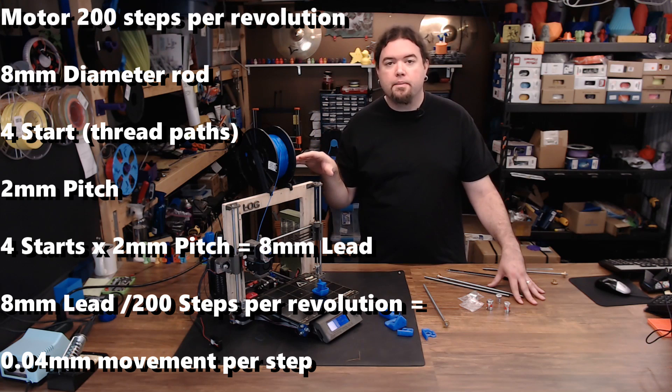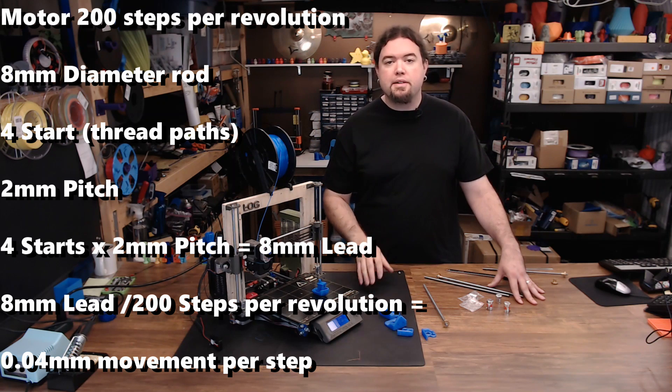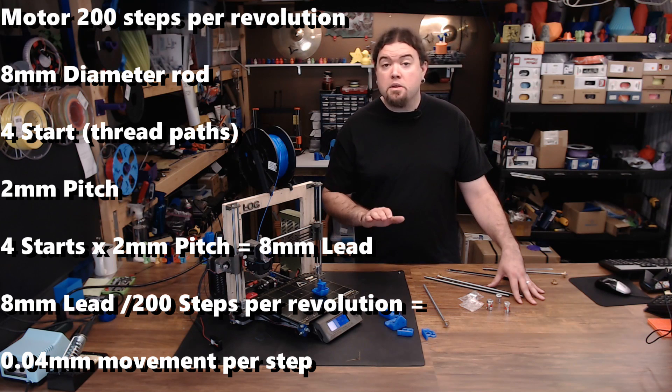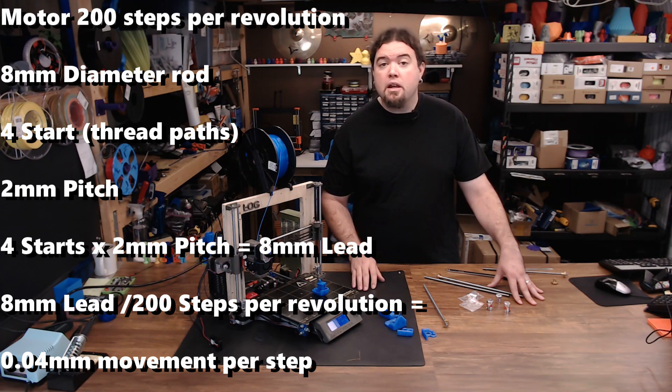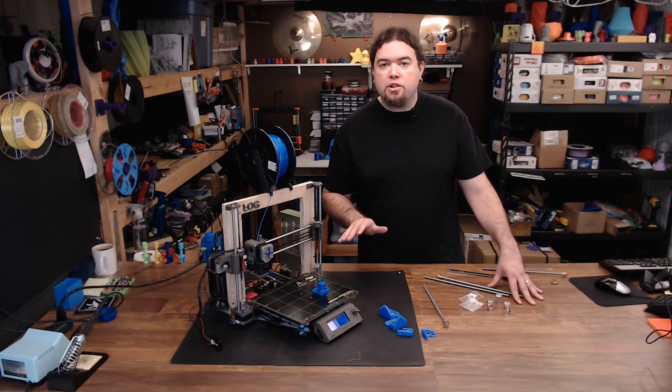So here's what that looks like. Assume that you have a motor that takes 200 steps to do one full revolution. You have an 8mm rod with 4 starts and a 2mm pitch, which multiplied gives you an 8mm lead. Take that lead, divide it by the 200 steps that it takes to do one full revolution, and you get 0.04mm of movement per step. So that's good, right? Well, maybe not.